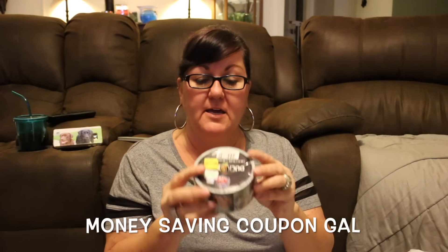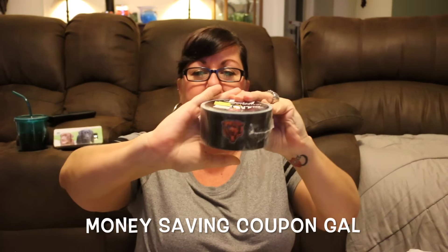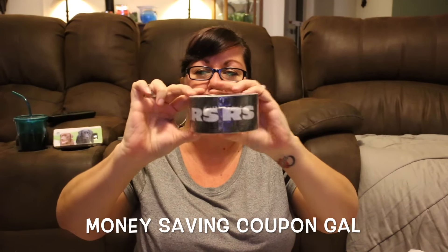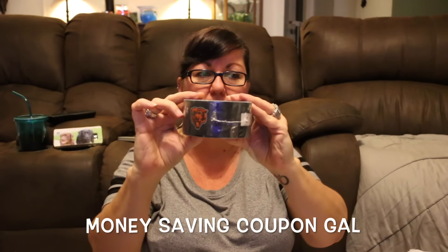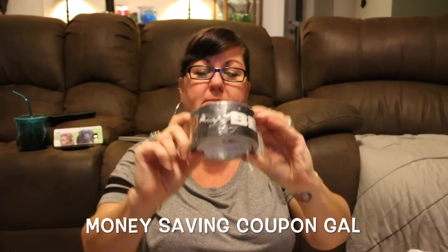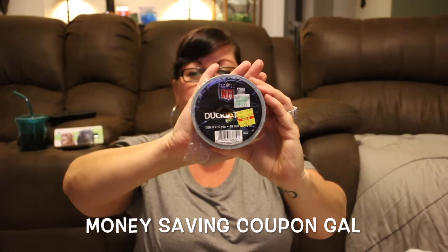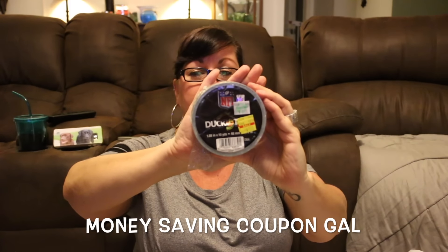The next thing I found — actually my husband found it — was Chicago Bears tape. We're from Chicago, so we had to get it. They had a few other teams as well. It was normally $9.99 and marked down to $1.53. I don't know what I'll use it for yet, but we don't really see Chicago stuff down here, so when we see it we grab it.